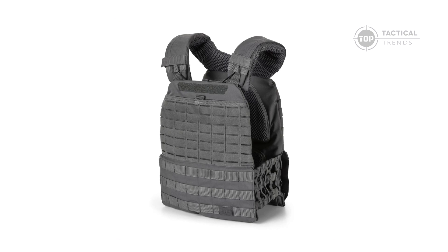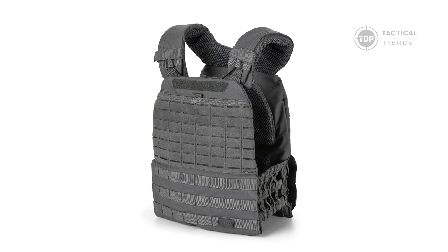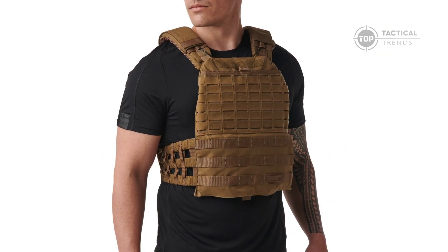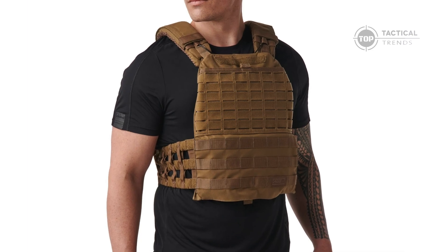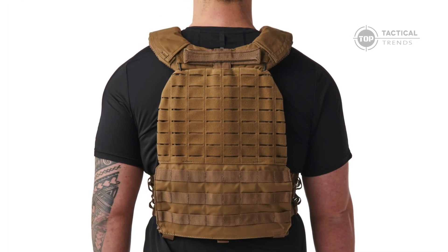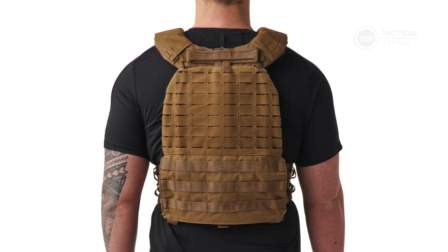Don't just take our word for it — try the TAC-TAC Plate Carrier for yourself and feel the difference. Subscribe to our channel for more tactical gear reviews, leave a comment with your thoughts, and let us know how this plate carrier has changed your game. And check out our other videos for more insights into top tactical gear.